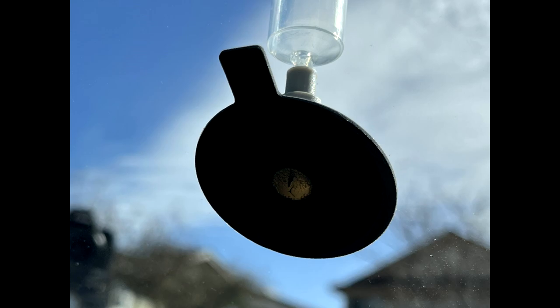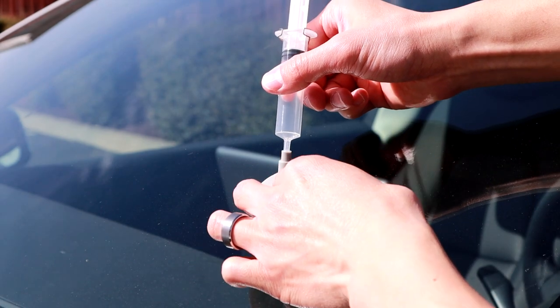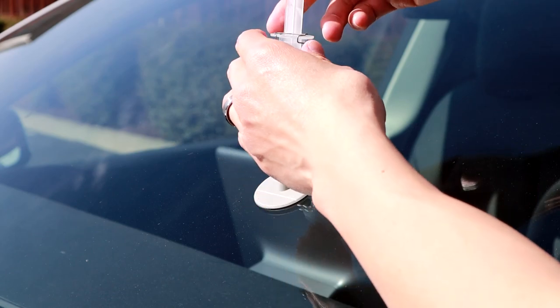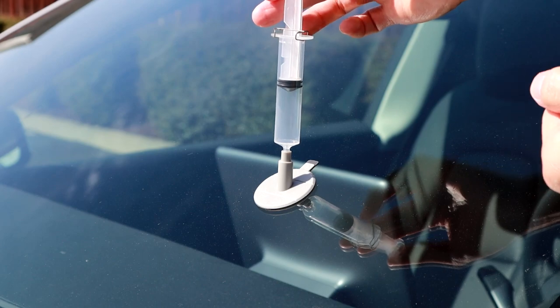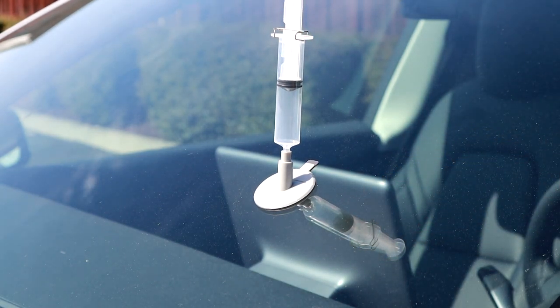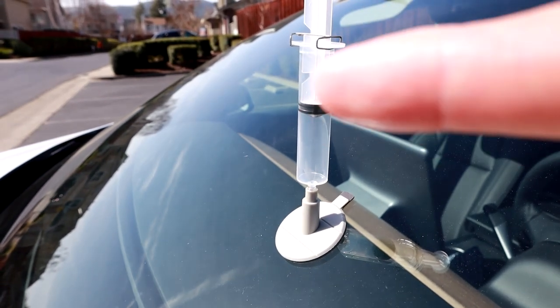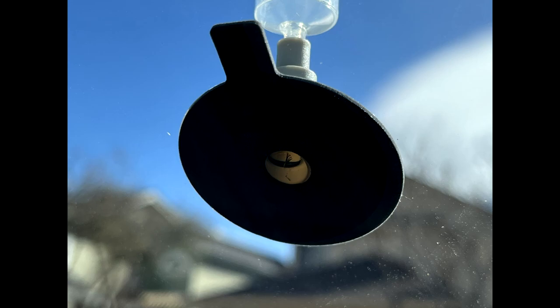After that, pull the plunger out to let air into the pedestal, then go ahead and put it back in. Plunge it down to the higher indent setting and use the clip to hold it there. Let this one sit for 20 minutes. What this does is force the air away from the middle where the crack is, so it should hopefully look like this — if there's no bubbles, that's good, that's what we want to see.